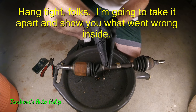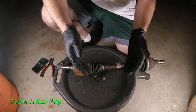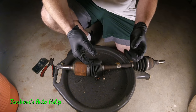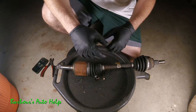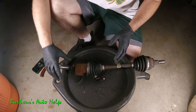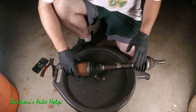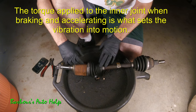Now some people don't know, but on hybrid vehicles whenever you hit the brakes, the brakes aren't actually doing the work in most instances. What's going on is regenerative braking — the traction motor or electric motor actually slows the vehicle down, not friction from pads pressing against rotors. The motor is attached to the CV axle through the transaxle, and if there's any excessive play in your inner joint it can cause a vibration.